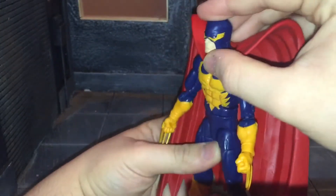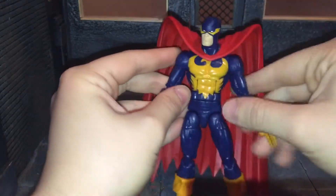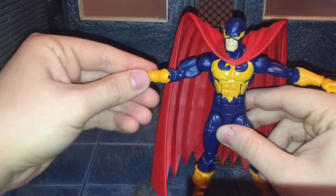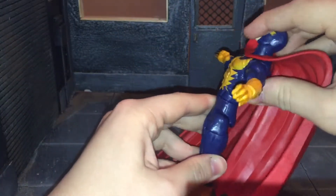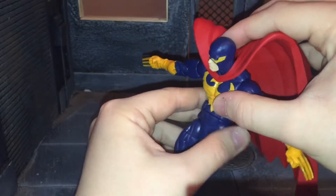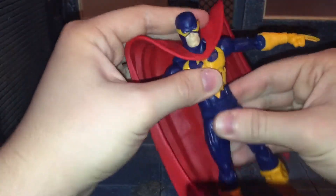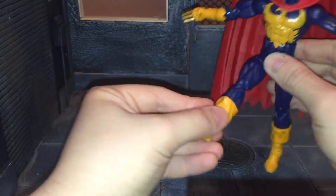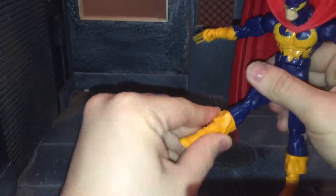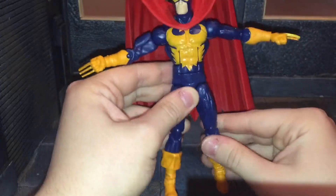Now we'll go over the articulation. He has a ball-jointed head that can look back all the way, look down all the way, and move side to side. He has ball-jointed shoulders, swivel bicep, double-jointed elbow, and a swivel wrist that can move side to side and up and down. He has an ab crunch that can only move back a little bit because the cape pegs into his back, though he can crunch forward. He has a swivel waist, ball-jointed hips, forward and back kick, swivel thigh, double-jointed knee, swivel boot, swivel ankle, and an ankle rocker. The articulation is pretty much standard, as you'd expect.